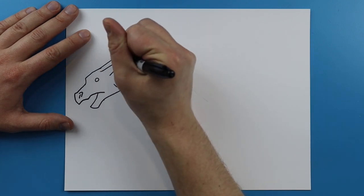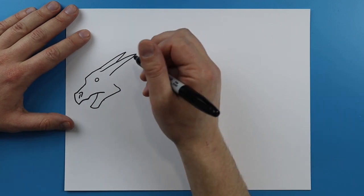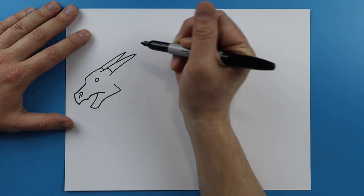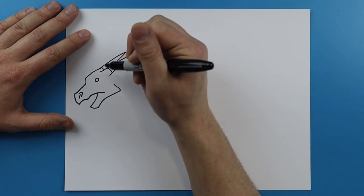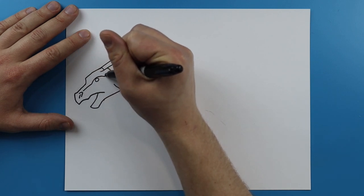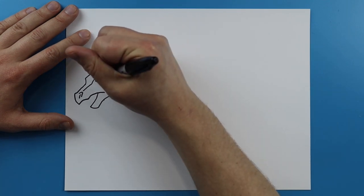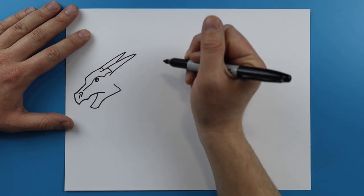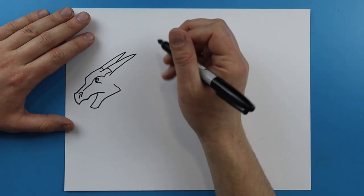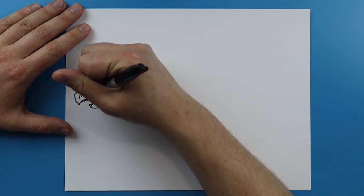And then I'm going to do the same thing here, just go back and then come back. Then I'm going to add a little curved line on each one. Then I'm going to draw a line here that goes towards the eye, kind of curves up and then goes down and curves back. Then I'm going to add a little pupil inside the eye, put a little line right down here, and inside the mouth I'm going to put a few little teeth on the top and the bottom.